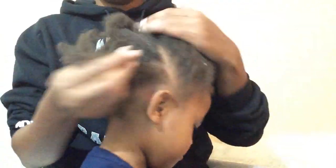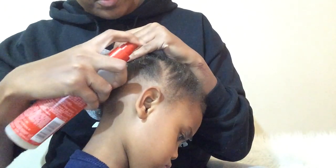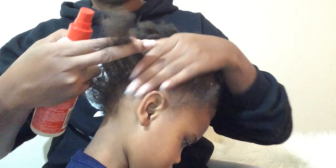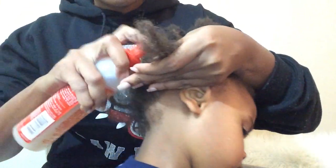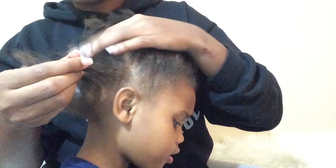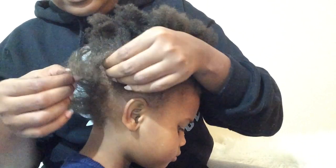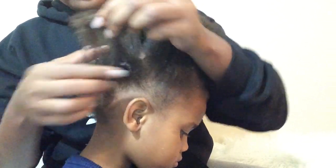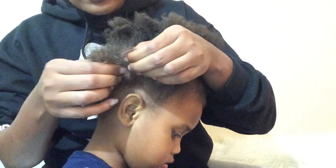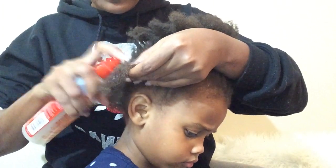There we go. You see all that. We're just going to spray it. You just want to loosen it up. You want to get it damp enough and loosen it up — that way you're not pulling their hair. I feel like that big piece isn't loose enough, so I'm going to spray a little more.